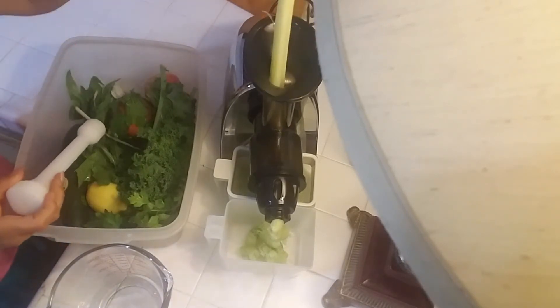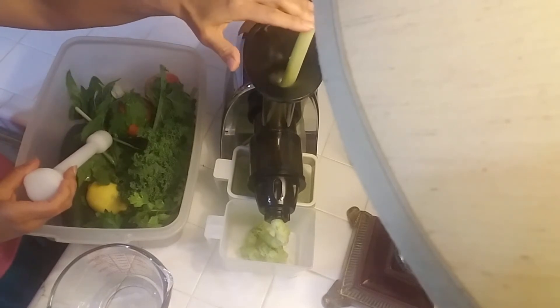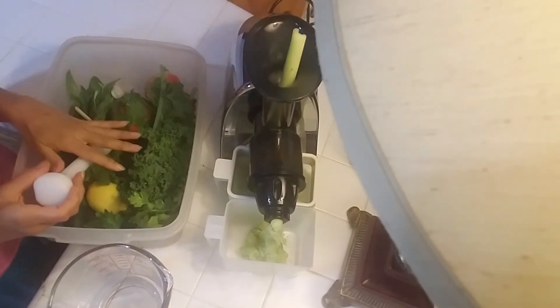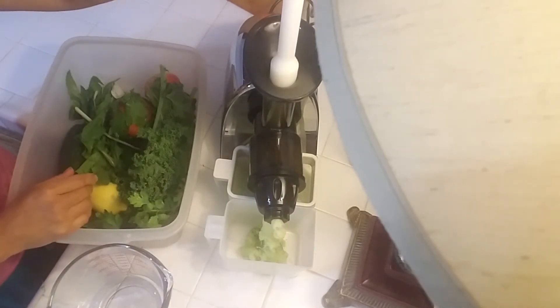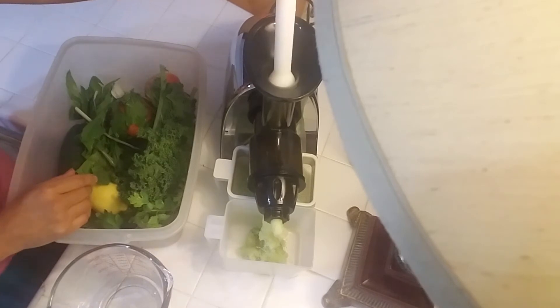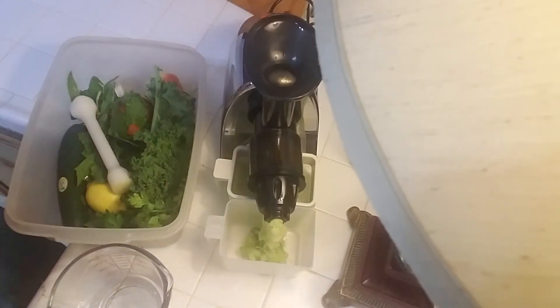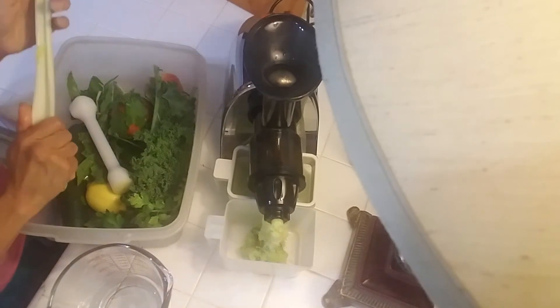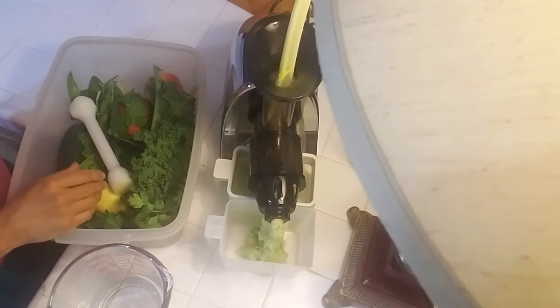Juicing does take a little time, and that's something that just needs to be learned — it's a mindset shift. We have to think a little bit differently if we want to really be healthy. We live in such a toxic world and we're being bombarded by chemicals everywhere — in our food supply, our air.